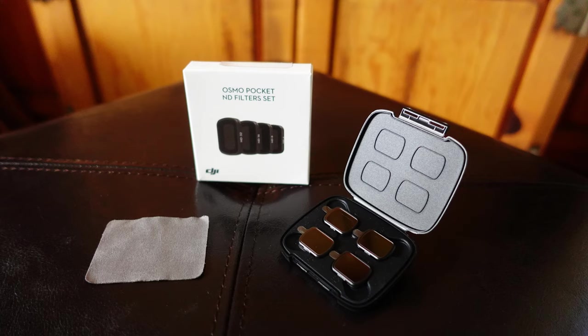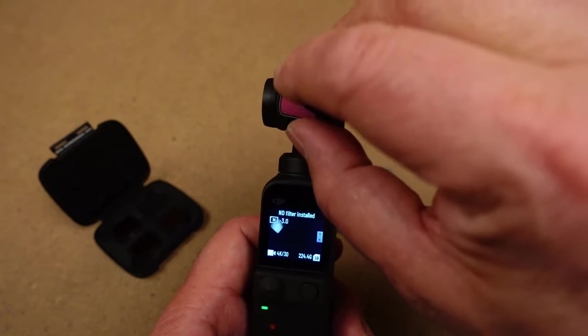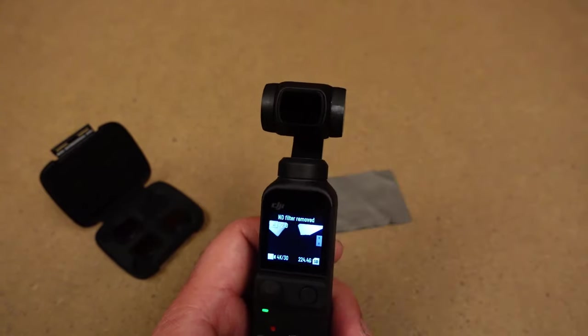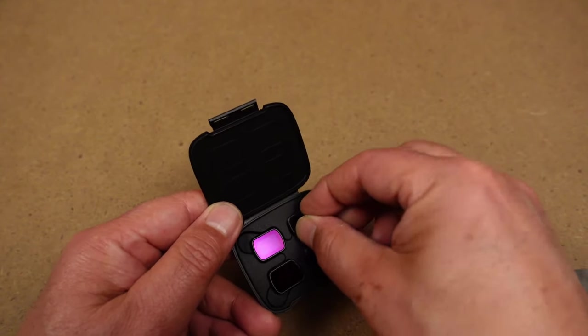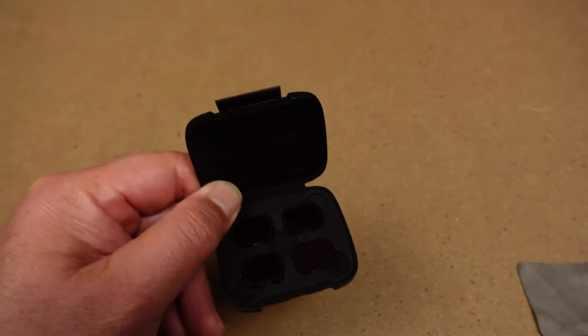Here's what you get: a carrying case, a cleaning cloth, and a set of four ND filters — numbered ND4, ND8, ND16, and ND32. Each filter has magnets built onto them so you can simply pop them onto the gimbal's lens. The case also works with magnets so the filters don't fall out when you open it.